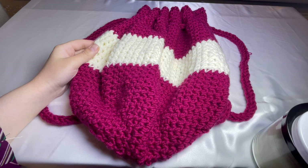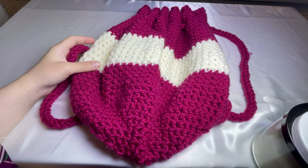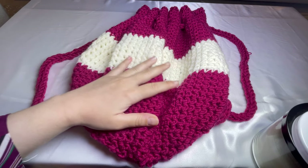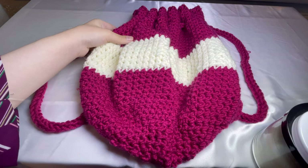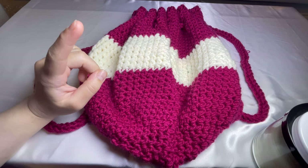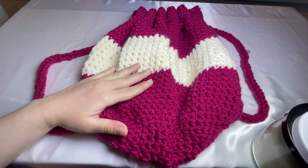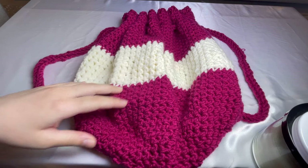Hello everyone, welcome to my channel. This is me, Patima from Moppa Crochet. Today in this tutorial, I'm going to do with you this amazing backpack. It's so easy going and it's beginner friendly. It uses only one type of stitch, which is single crochet. So let's get started.